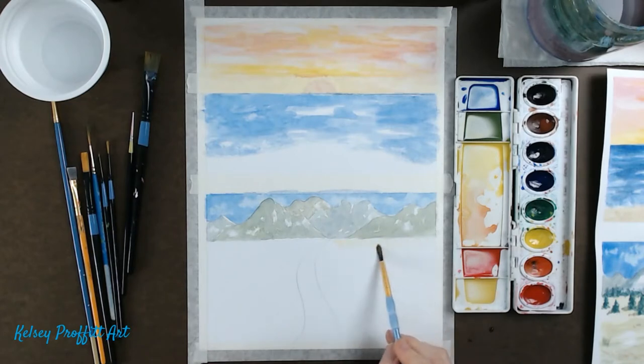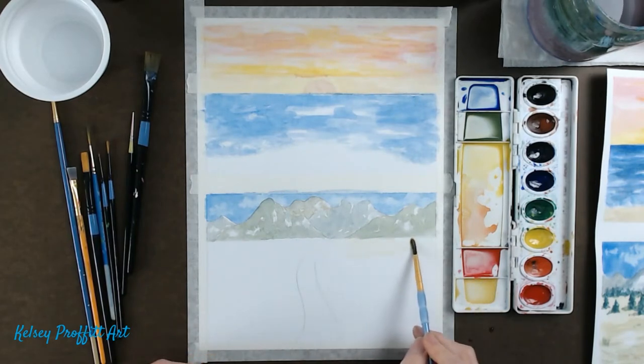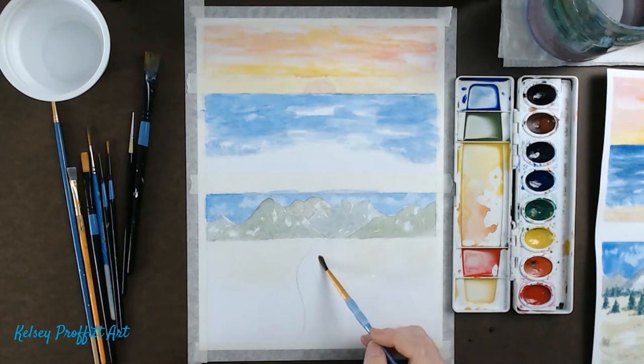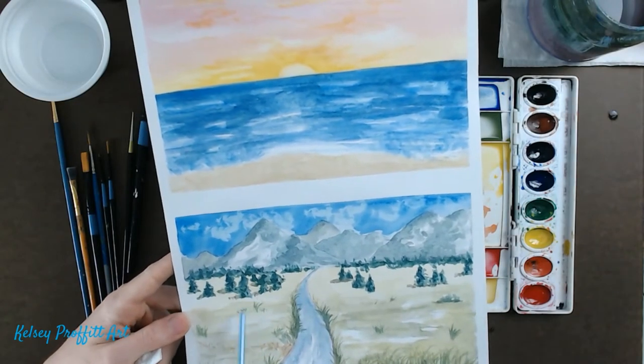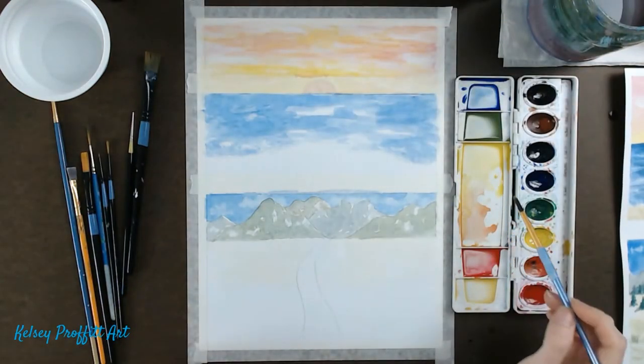I'm going to start applying this. You could use a flat brush if you wanted to, but I'm quite partial to this round brush. This first coat is pretty light — you can barely see it on camera — but I'm doing the same thing as up in the ocean, just letting the brush dance, leaving some areas lighter, even the white of the paper, because the sun is creating highlights and shadows.